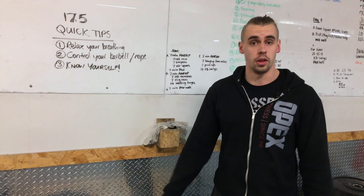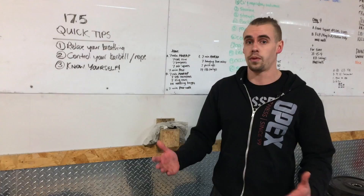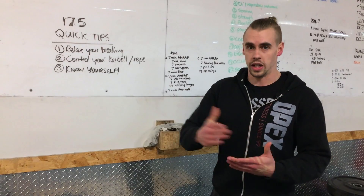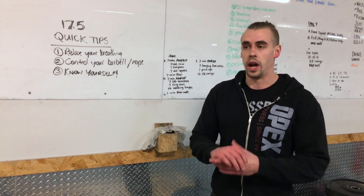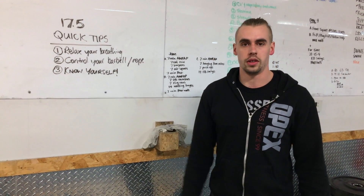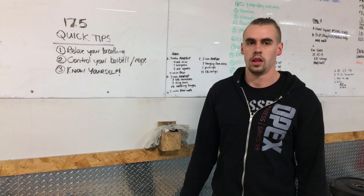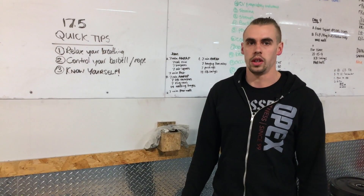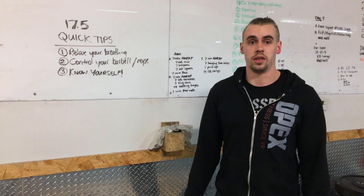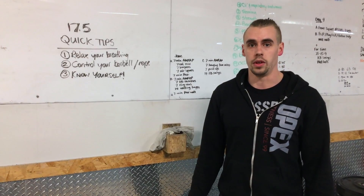Three is knowing yourself. If nine thrusters at 95 pounds — or 65 pounds for the ladies — is going to be a stretch for you, breaking them up immediately is going to be a really good game plan to be successful through 10 rounds before the 40-minute time cap. If you'd be doing a set of 100 thrusters and you'd split those into 10s, you're probably going to be okay doing the nines unbroken and just taking the transition time as a quick little breather. If fives is a better idea for you, then maybe starting five and four would be a better plan right off the bat.